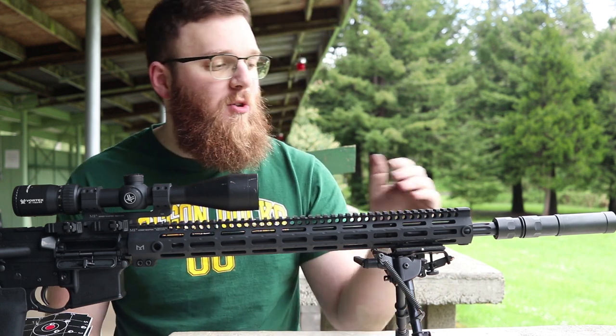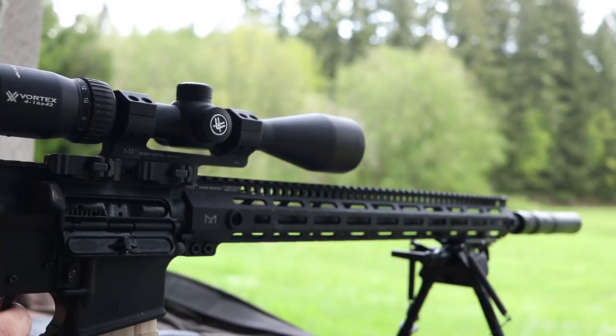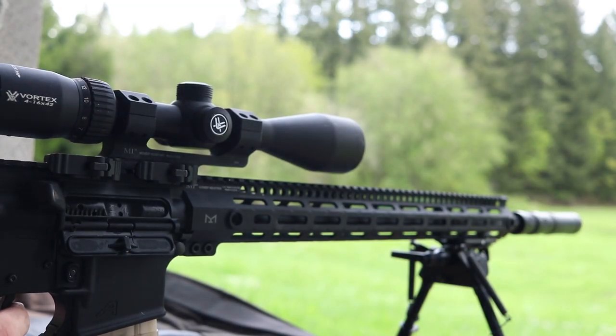Hey everyone, today I'm going to be talking about this 20-inch barrel I have here in this upper. This is a 20-inch Faxon Firearms Match Series barrel — one of the fluted versions from them.